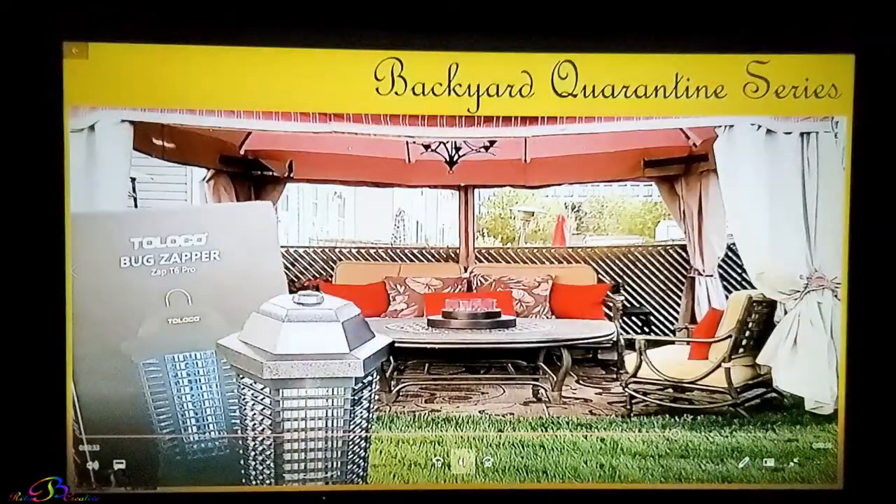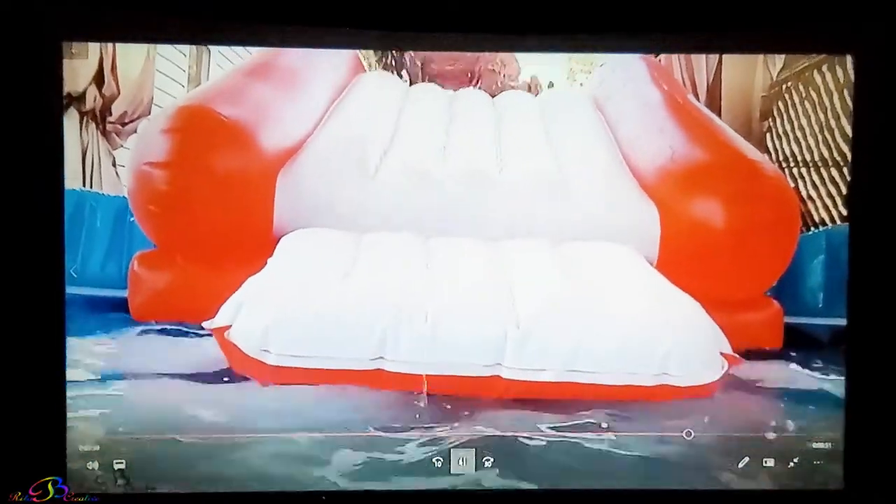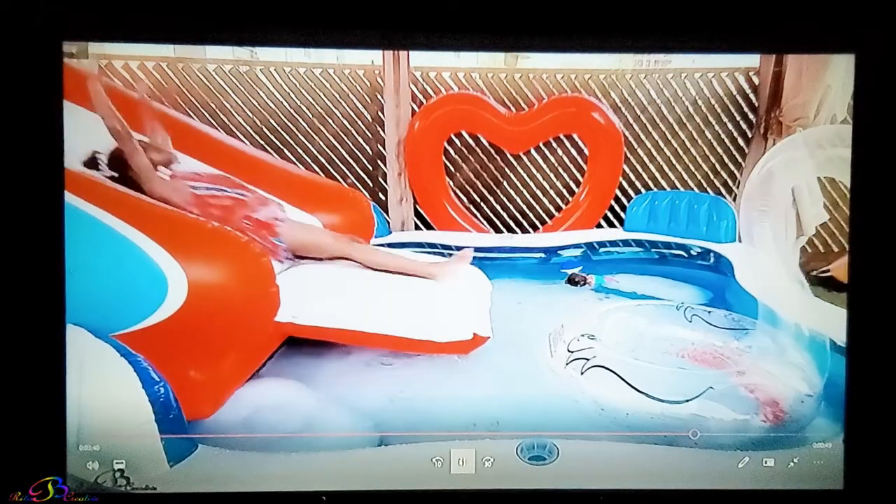Of course we will continue to adjust the settings, but for this low budget projector, we think this is a quality picture output.